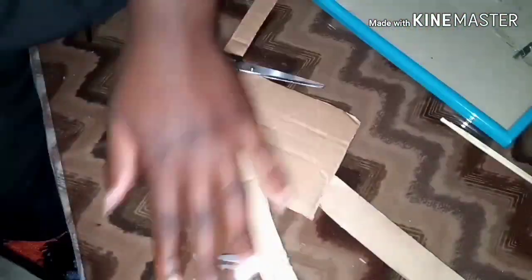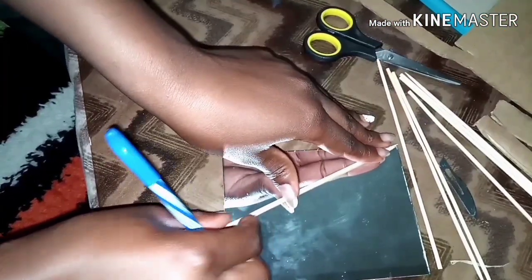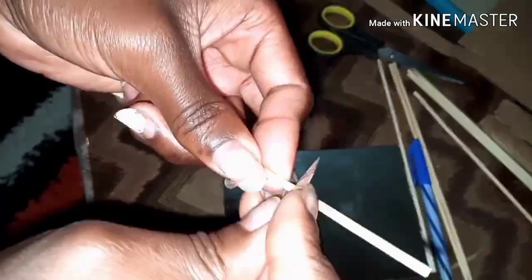The reason we're using the carton box is because we want to create a backing for the mirror where we're going to stick down the skewers. Then I'm going to measure my skewers to size according to the design I want and cut them using my surgical blade.